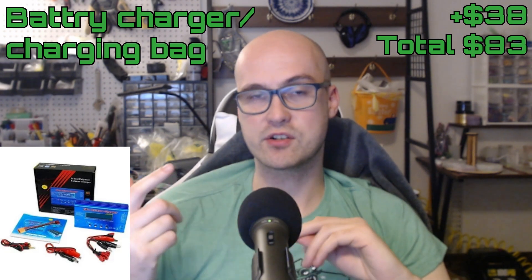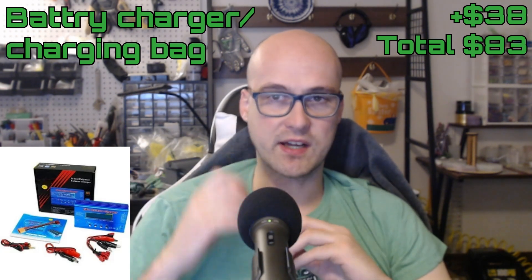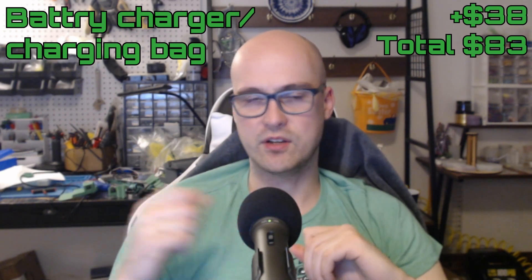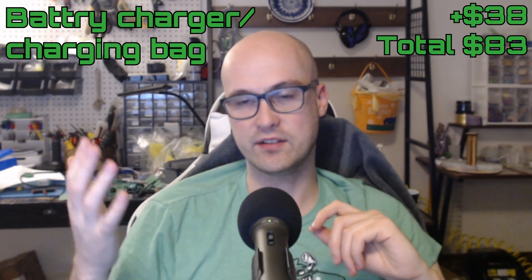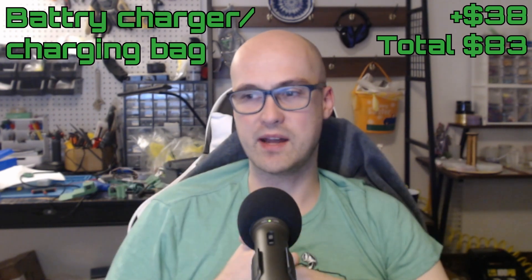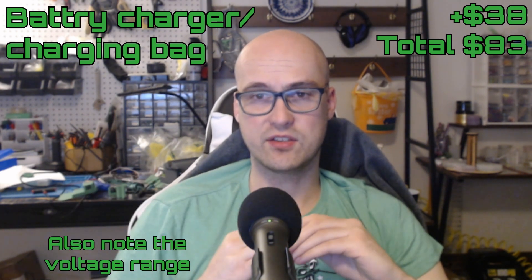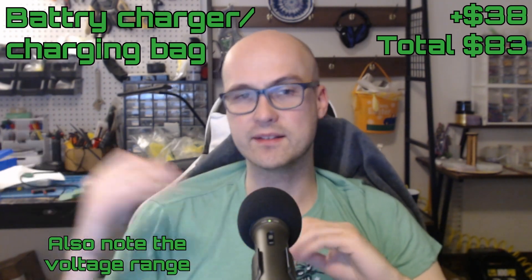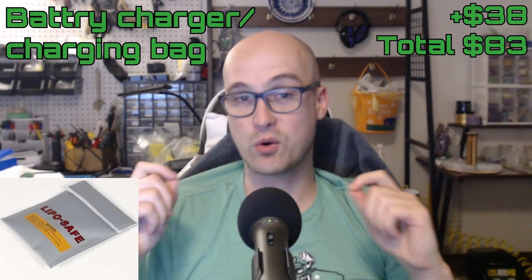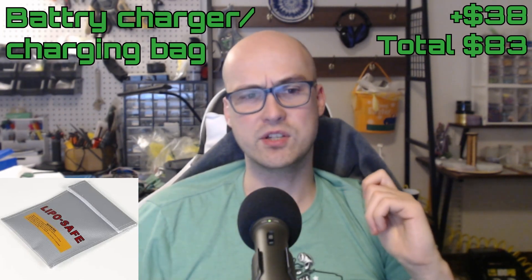Next is the battery charger or LiPo charger. These can be found as cheap as $35. I don't have a specific product recommendation because the one I have didn't have an XT30 connector, which is annoying since a lot of the batteries we use have XT30 connectors. When you're looking for one, make sure you have the right adapter for your batteries — typically you'll want JST and XT30, especially for antweights, and maybe XT60 on bigger robots. You'll also need a LiPo bag, as pretty much every event requires you to have one for charging.